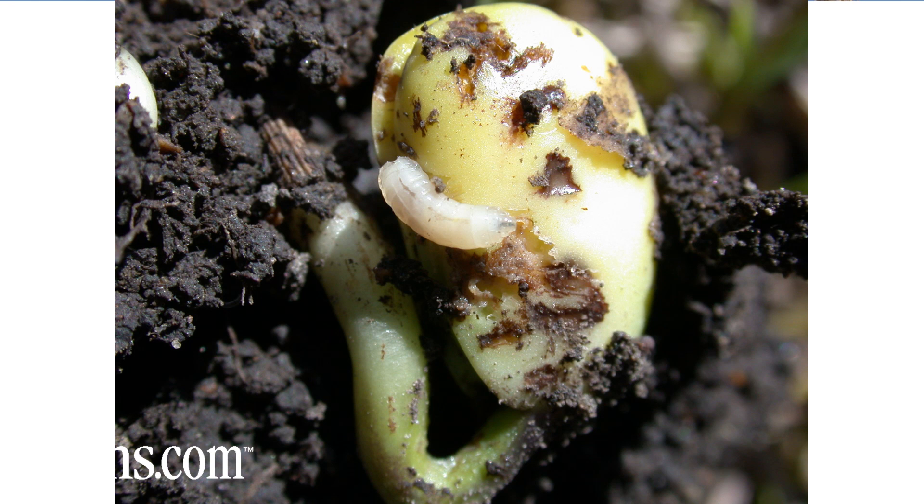Some insects that may affect your crop early in its life cycle are seed corn maggot — which seems a little peculiar that it affects soybeans. Seed corn maggot tends to be a warmer-weather insect, and soybeans are planted a bit later into warmer soil, so the seed corn maggot is more active when soybeans are planted. The damage will look like boreholes in the seed when you dig them up; the seed corn maggot will have bored into the seed and destroyed it.